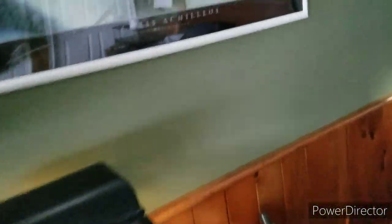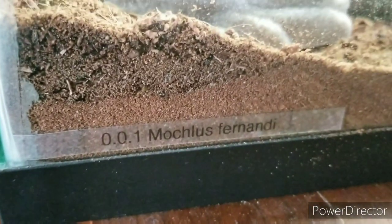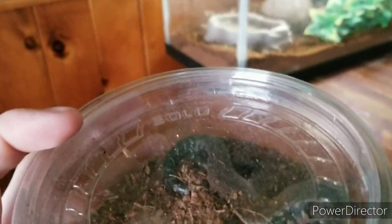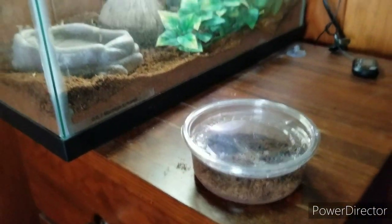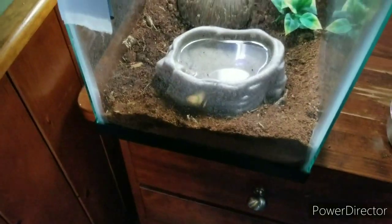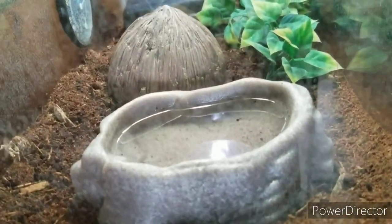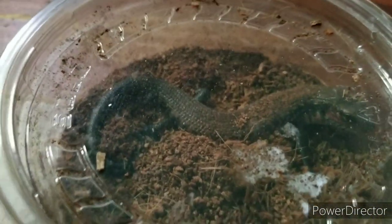We're going to start this room tour over here. This 10-gallon cage houses my African fire skink, Moculus fernandi. For the purpose of this video he's been put inside a container just for ease of access, as I've been cleaning his enclosure recently. He — or whatever he is — is actually unsexed. Fire skinks in general are pretty notorious for being difficult to sex, so we're just calling him a him for now.